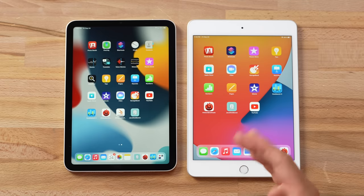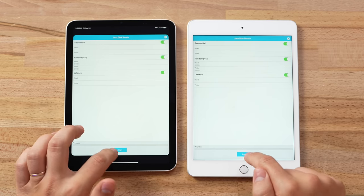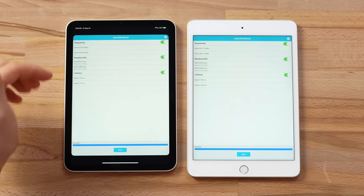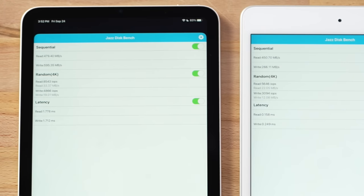The last performance test is SSD storage speed using Jaz Disk Test. The mini 6 gets faster SSDs — write speed is almost twice as fast at 595 MB/s compared to 266 MB/s. Read speeds are basically the same, but in terms of IOPS you're getting 33 MB/s compared to 22 for read, and 19 compared to 12 for write. It's nice to see faster storage even in the base 64 GB configuration.